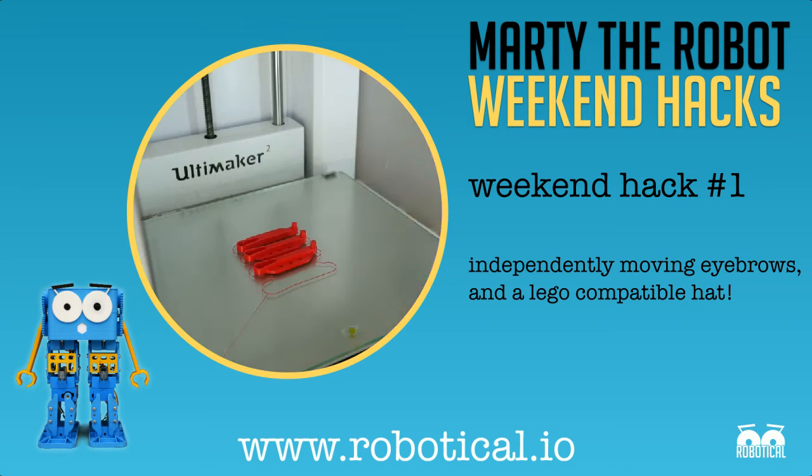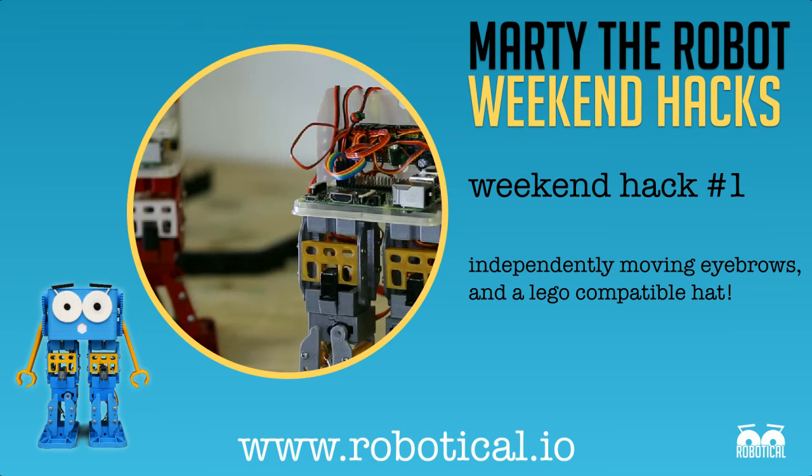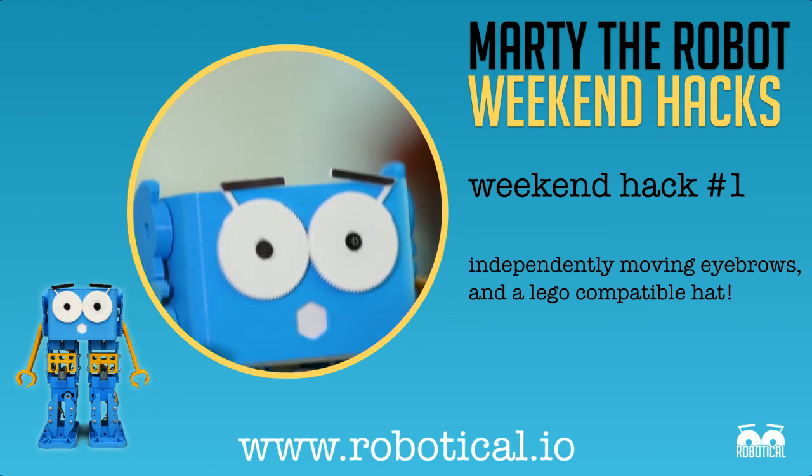Hello, Sandy from Robotical here, with the first episode of a little series we're going to do each weekend of some hacks or customisations that you can do to your Marty.